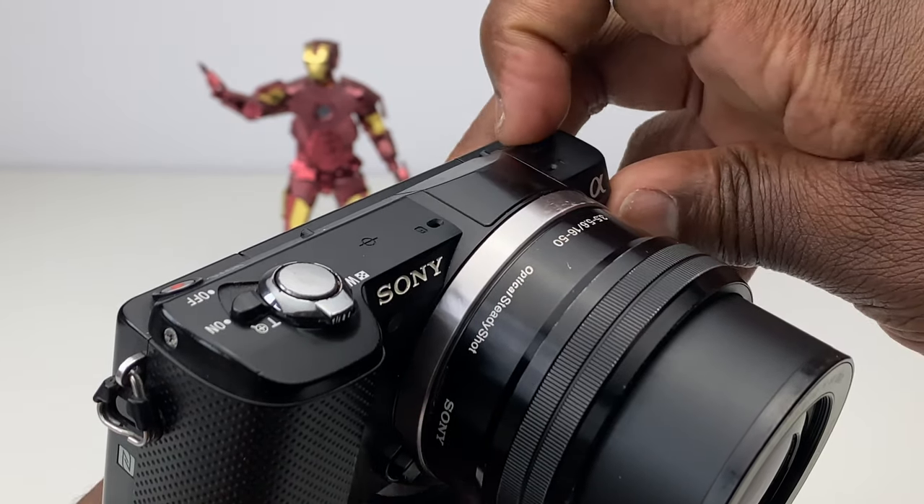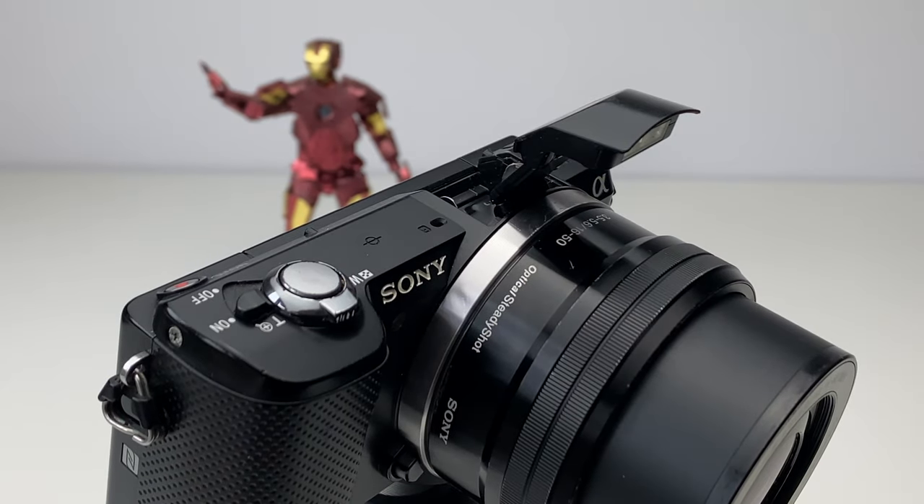To me, the built-in flash seems a bit flimsy and I rarely use it, often opting for external lighting. It's deployed with a press of a button above the LCD screen and arrives with a clunky thud — it's either too bright or not enough. The microphone isn't the best either, and together with the flash you really notice the lack of a hot shoe mount for connecting external accessories like a mic or flash, which limits what can be done.